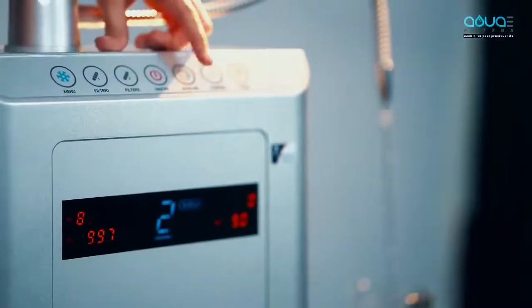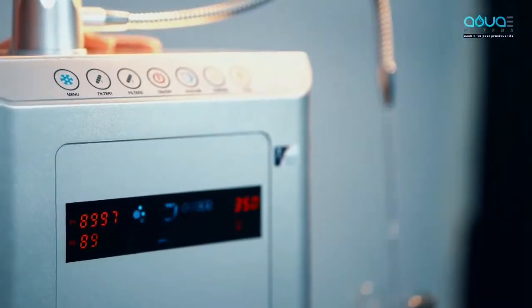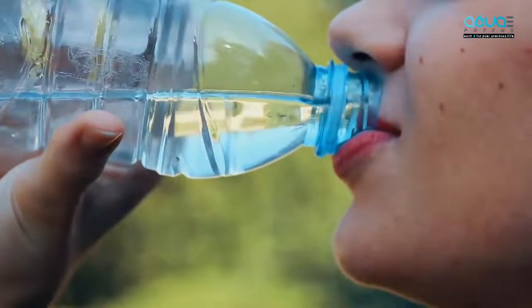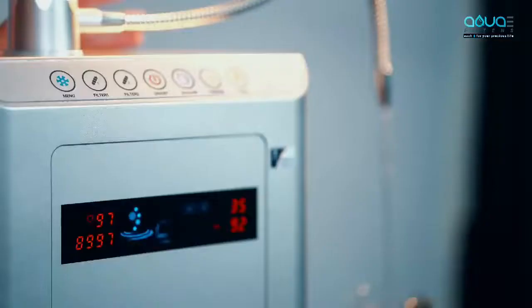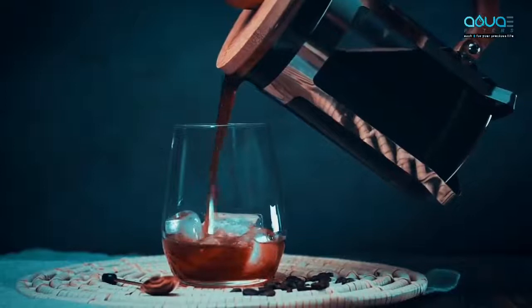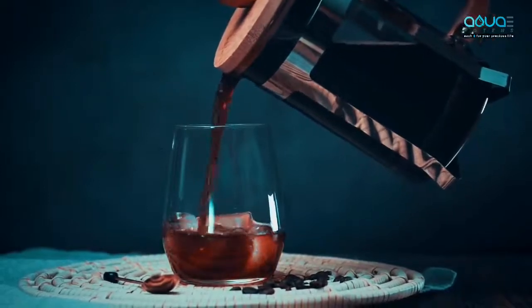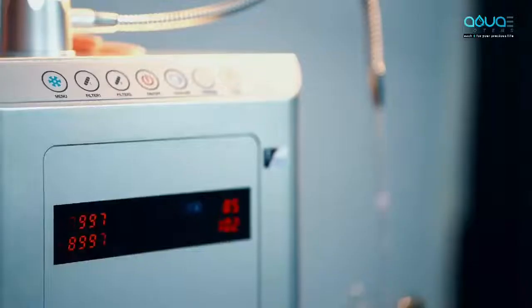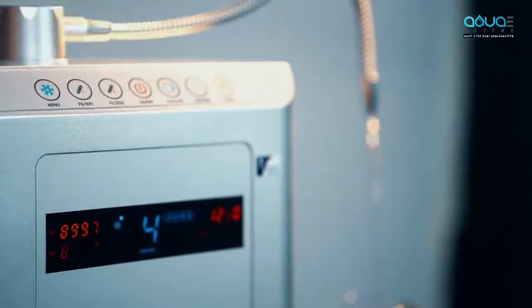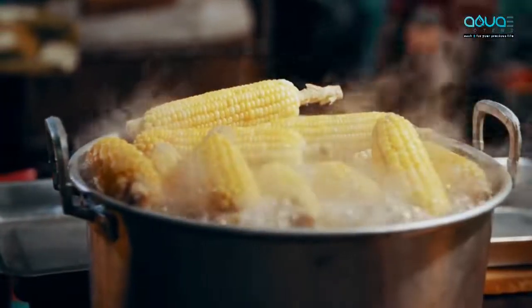Press alkaline again and level two starts. Level one and two can be used for drinking water. Press alkaline again and level three starts — level three can be used for making tea and coffee. Press alkaline again and level four starts — level four can be used for cooking food.